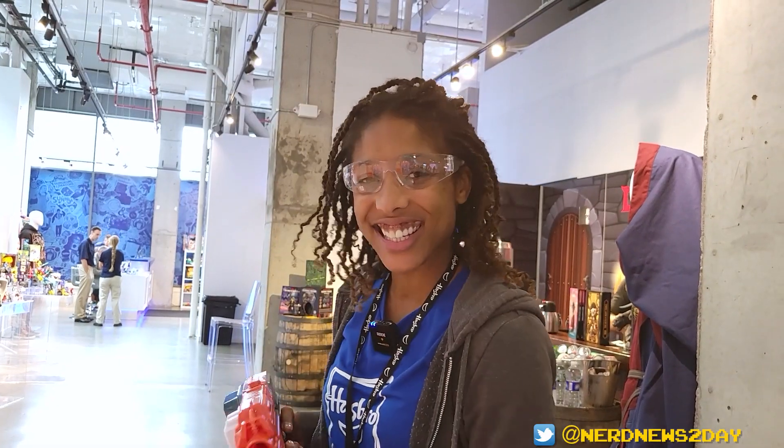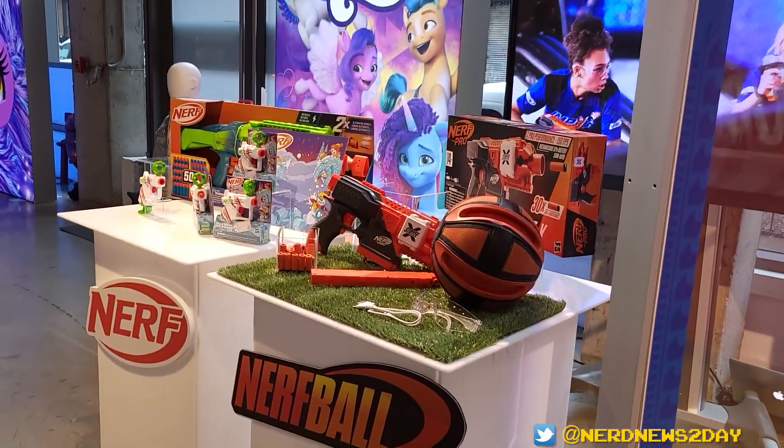Well, thank you so much for the tour! That's everything from Nerf here at Hasbro's booth at New York Toy Fair 2023. Stick around for more coverage coming up later on the channel.